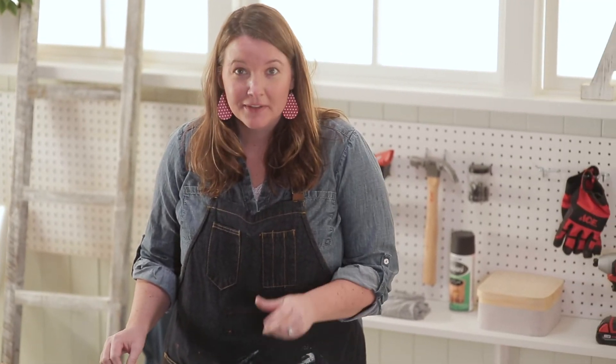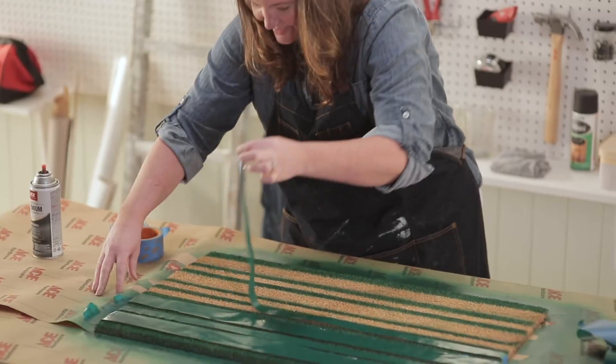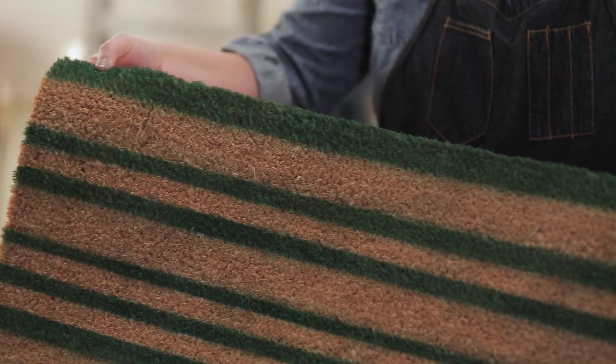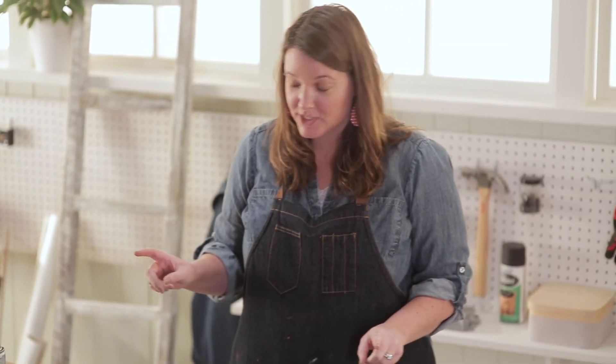This spray paint dried so fast — I can't wait to see what this looks like. Let's pull the tape off.